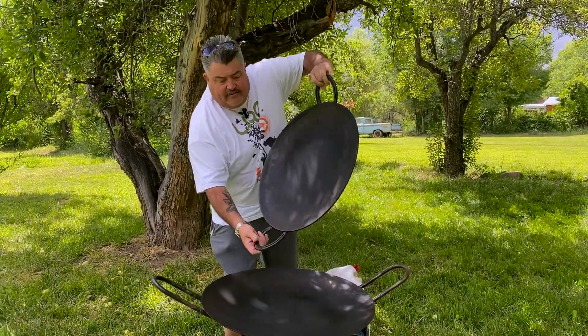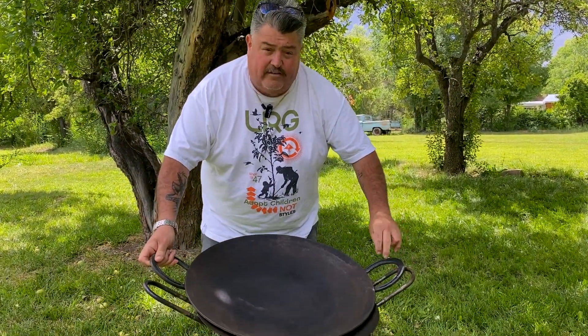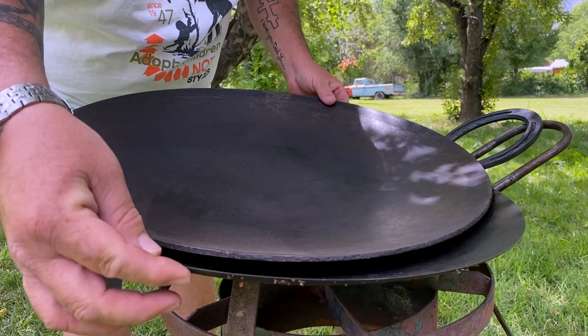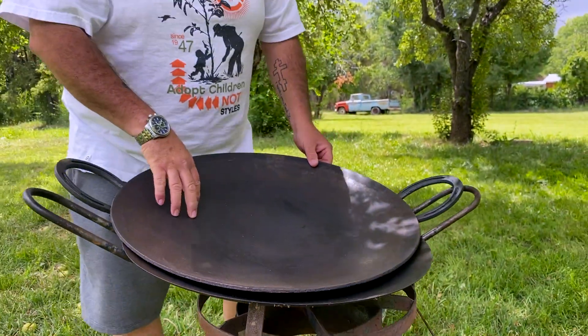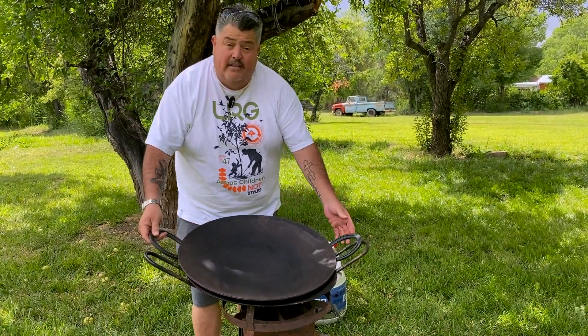Today we'll be using a larger disco. Let me show you the differences. We're gonna use this disco because it's larger. We're cooking a larger amount of food, but also this disco — notice how tapered and thin it is. This one's thicker and holds the heat a little bit better, so it holds the heat longer. That's basically the difference.